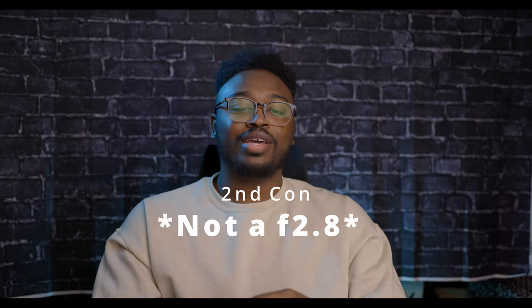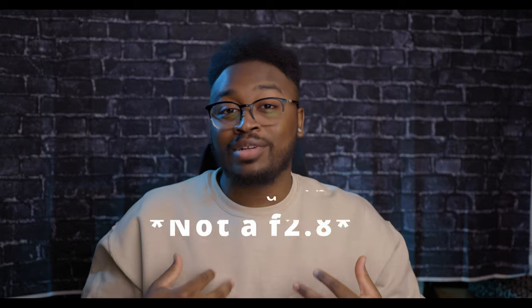The second con is that it's f4, not f2.8. Personally I don't mind, but if you shoot weddings or indoor sports you might need that extra stop of light and will have to spend more money on the 2.8 version. There are situations where you might want a little more exposure or shallower depth of field. That said, in my year of using this lens, that's been a rare case — it usually holds its own. That's why I recommend renting gear first to make sure this lens fits your needs.